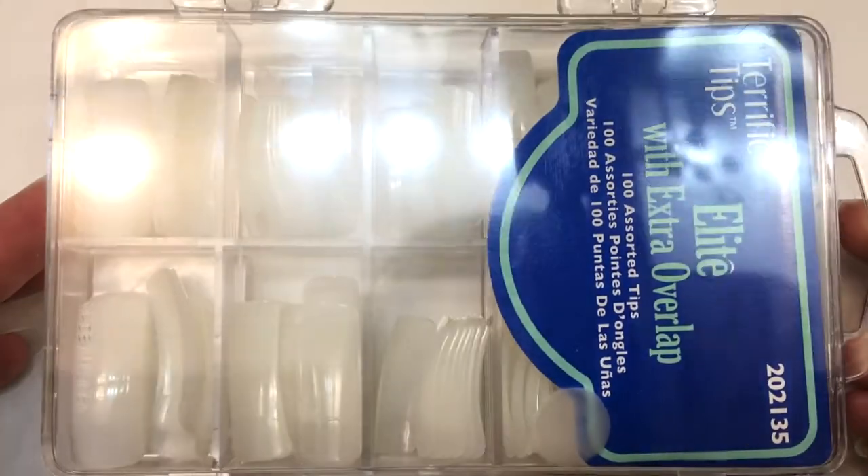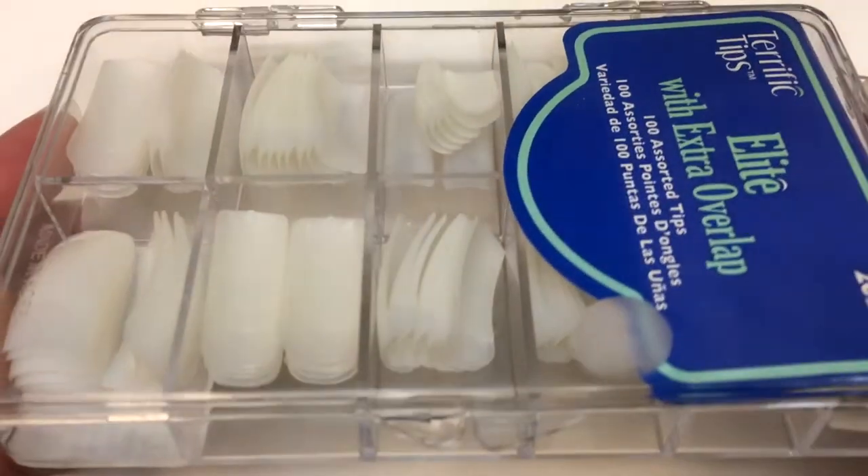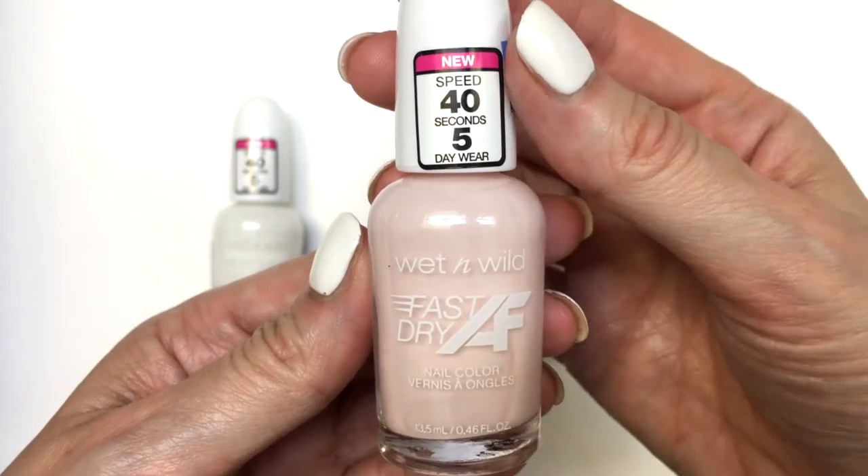I'm using some press-on nails, so I'm not going to be checking out how long they last. I'm going to be focusing more on formula, pigmentation, and how easy they are to apply.